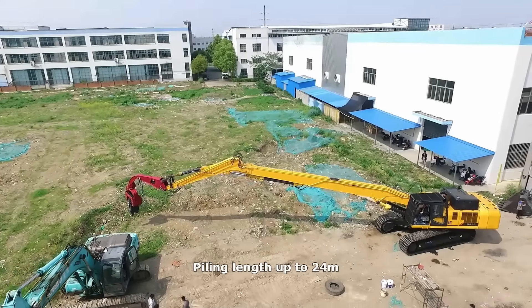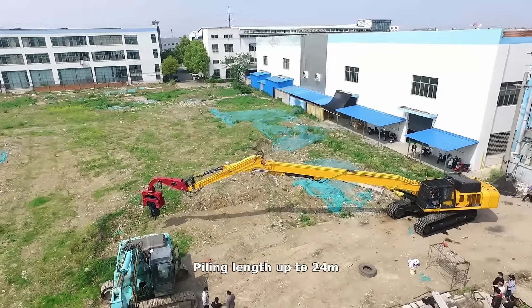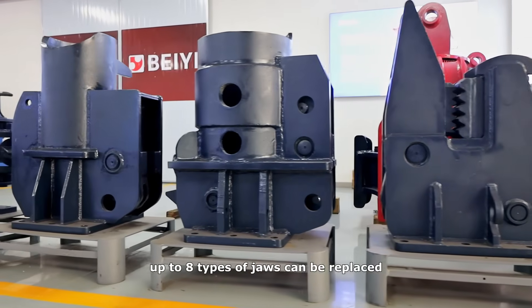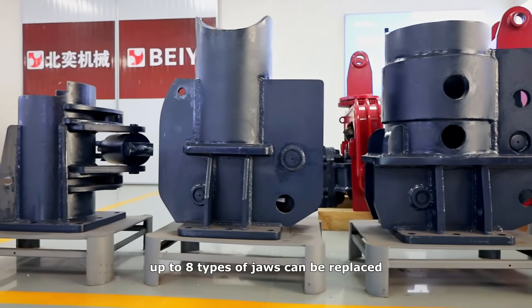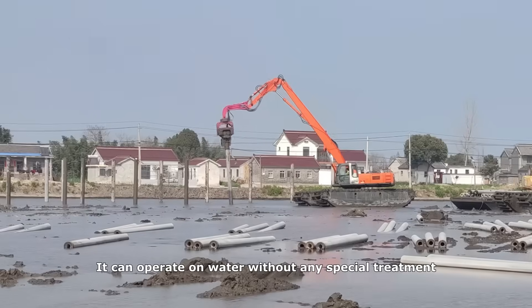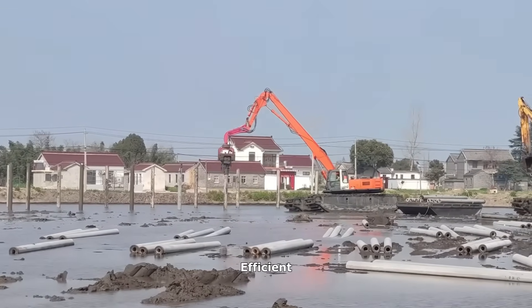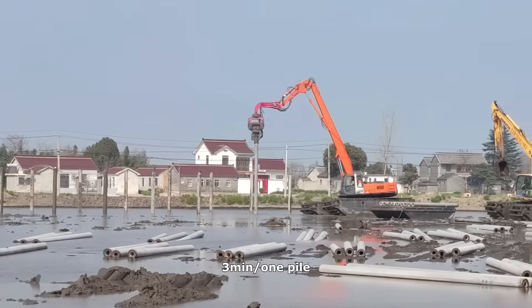Features: Piling length up to 24 meters. Excitation force up to 75 ton. Economical. Up to eight types of jaws can be replaced. It can operate on water without any special treatment. Efficient — three minutes per one pile.